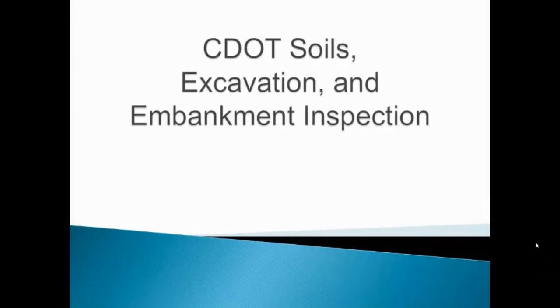This presentation covers the Colorado Department of Transportation Soils Excavation and Embankment Inspection Manual. When you come in to certify, your certification will consist of two parts. The first part will be the WAQTC field operating procedures related to Embankment and Base and in-place density certification. You'll be expected to take a written exam on those modules and also perform practical examinations, and training videos for each of those are available to you.